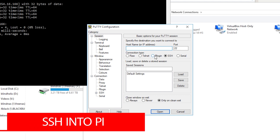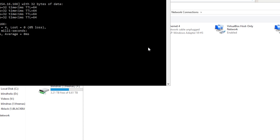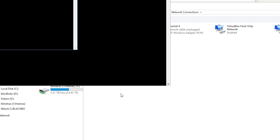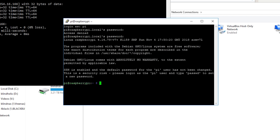From here we can then put in raspberrypi.local and port 22, just the default. There it is — that's our host. We'll log in as pi and then raspberry is the password. And then from here we are logged into our Raspberry Pi.